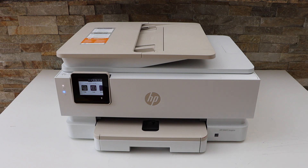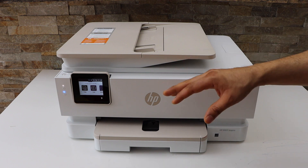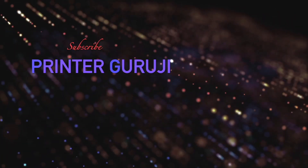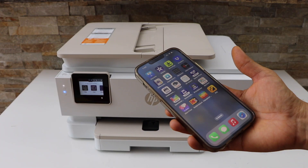In this video I'm going to show you how to do the wireless printing and scanning with your HP Envy 7924e printer. Make sure it is connected with your smartphone, MacBook, or laptop.